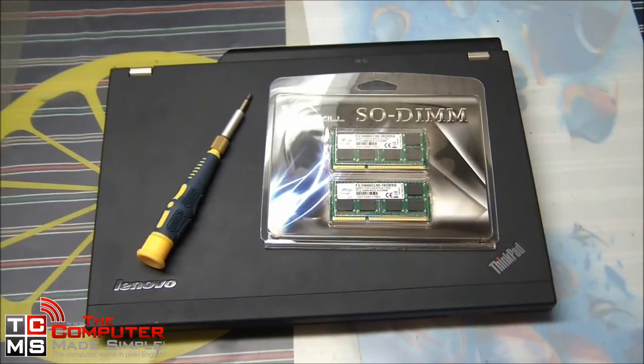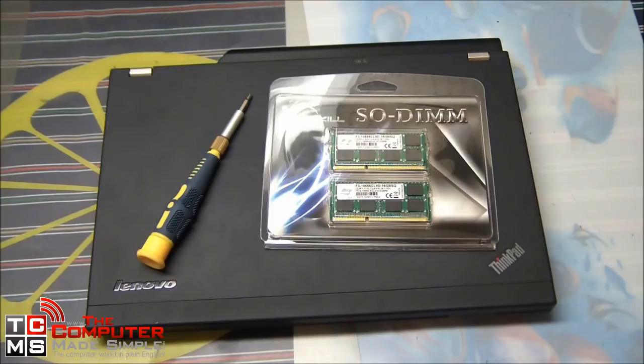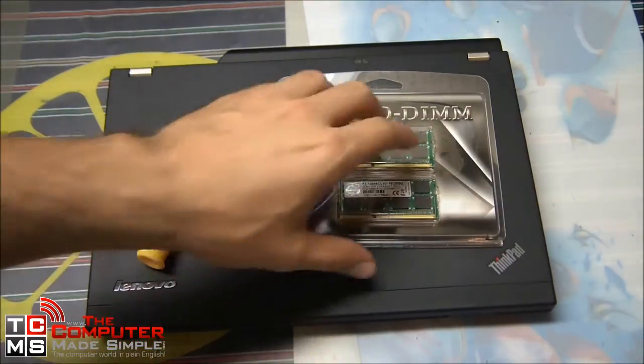Hi guys, welcome to Computer Made Simple. Today we'll see how to change RAM in a laptop. To do so you will need a screwdriver, some RAM, and a laptop.